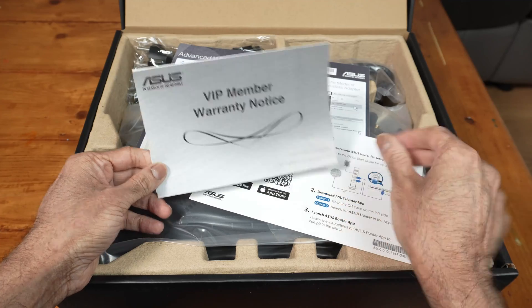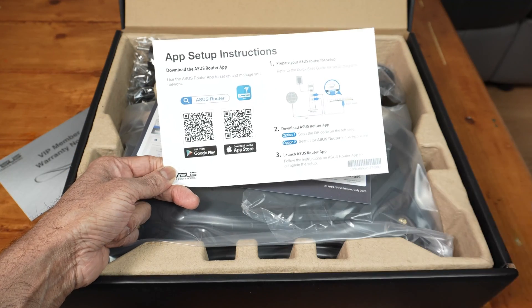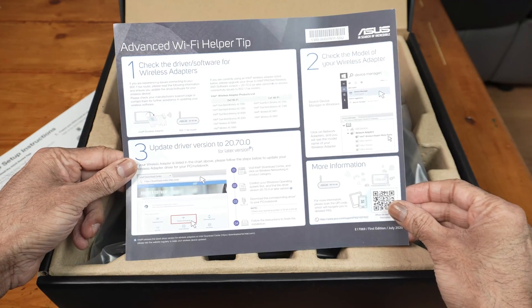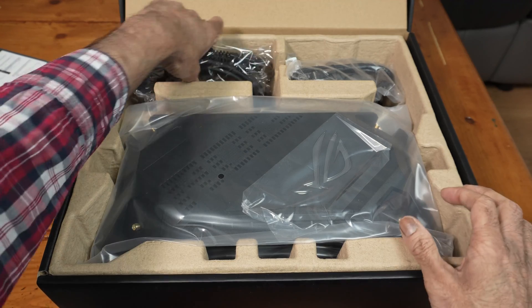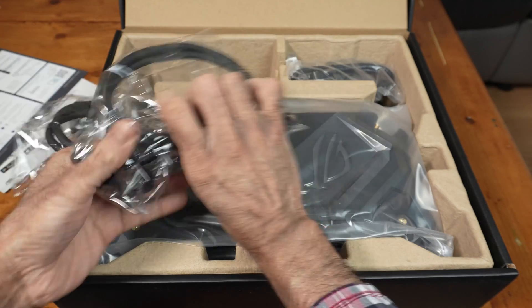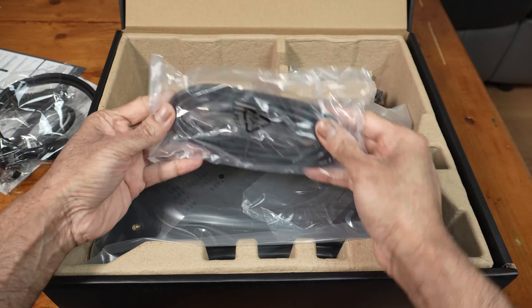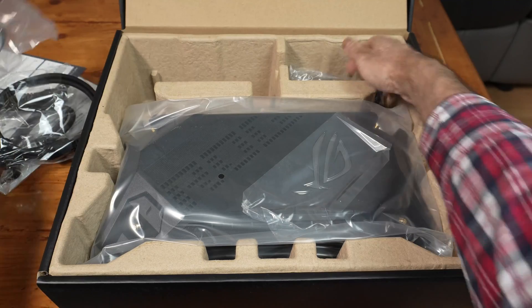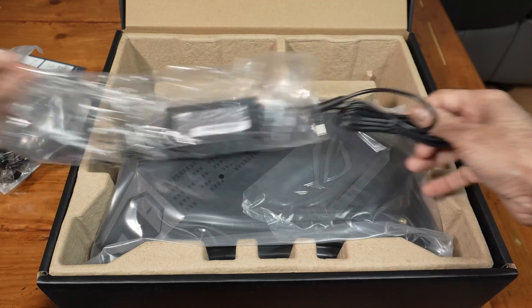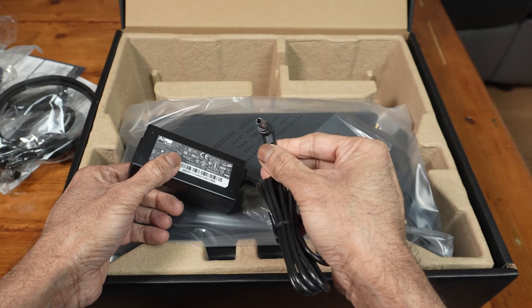Inside the box we've got a VIP member warranty notice and the ASUS Router app info — available on Google Play and the App Store. There's also an advanced Wi-Fi helper tip. For the power supply, there are adapters for different countries; mine is the UK three-pin one. We also have a Cat 6 Ethernet cable and a barrel-type power brick.